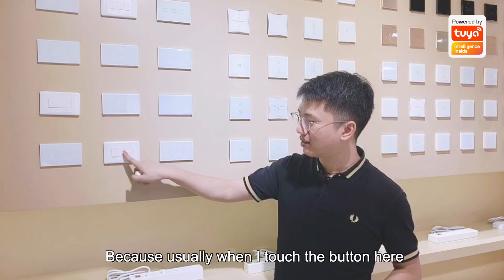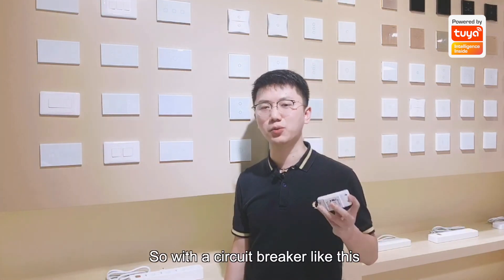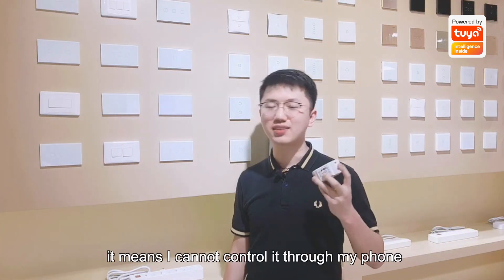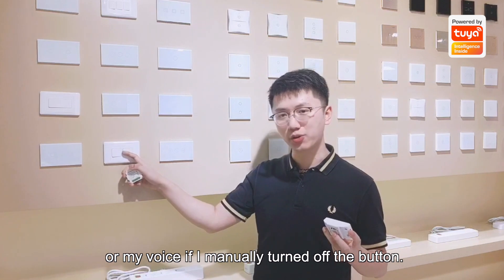Usually when I touch the button, it means the power will be cut off. With a circuit breaker like this, it means I cannot control it through my phone or my voice if I manually turn off the button.